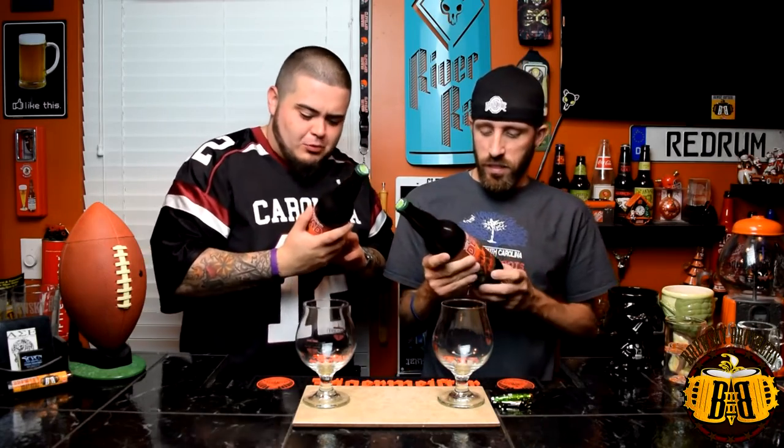We're actually doing the Walking Dead Blood Orange IPA by Terrapin. Terrapin teams up with the creators of the Walking Dead and some other company. Terrapin Beer Company and the Walking Dead have teamed up to brew the official beer of the undead, made with blood orange peel and a horrific amount of hops. This bloodthirsty red IPA will have you prepared for the upcoming zombie apocalypse. The label art is awesome - it's got a zombie turtle - and it's coming in at 6.7 ABV.